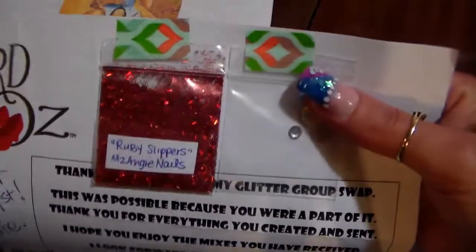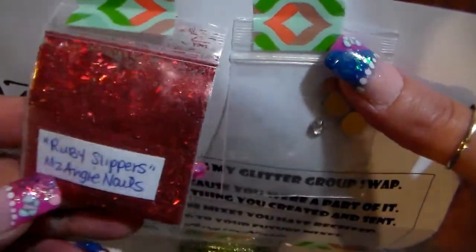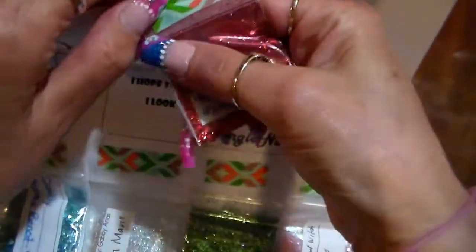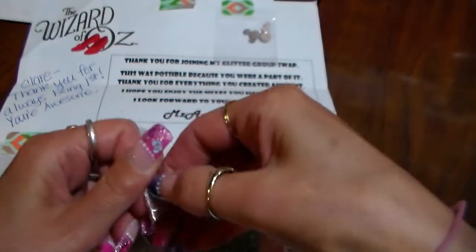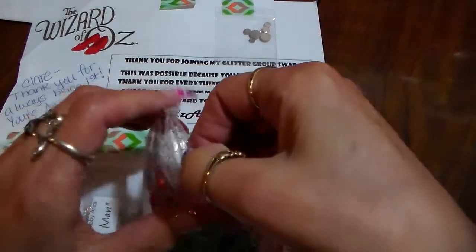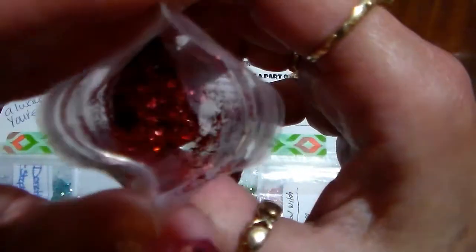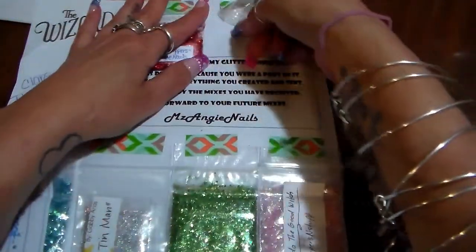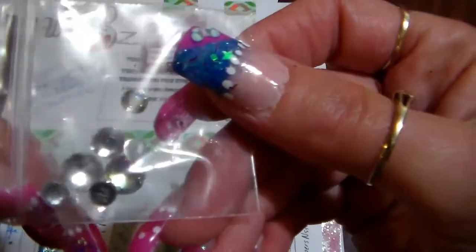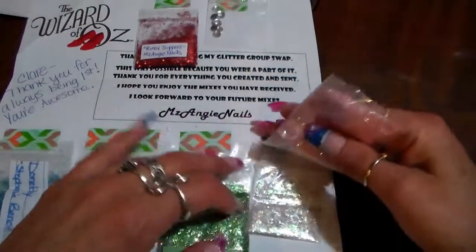She sent her mix back, which is Ruby Slippers, and this is really pretty — a really pretty red. I love it, very nice. Here's her mix, it's really pretty. And for her nail art, she sent these pretty rhinestones. Very nice, thank you Ms. Angie!